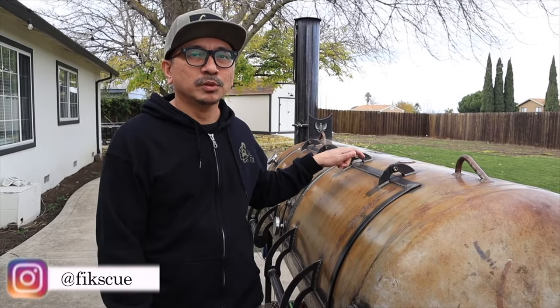Hey y'all, welcome back to the channel. I'm Fig and today I'm gonna be talking about the 250-gallon smoker I have here. It's been a year since I got it and I'm gonna go over how it's been going — and is the 250 too big for the backyard, or just enough? We'll find out.